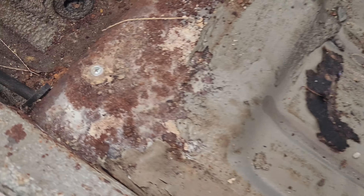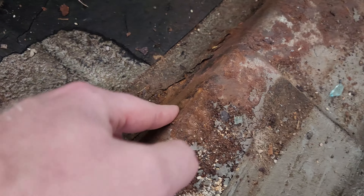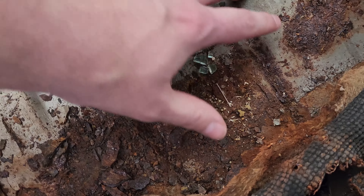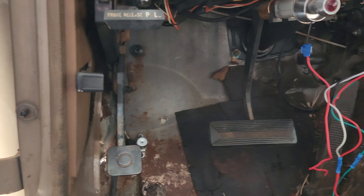I did break off a couple bolts trying to get the seat out. I think right here — broke that one out, that one came out free, and the other one is in there somewhere. So I've got to get those out so that we can mount the seat. Everything up here looks pretty good until we get up to right in there, so I'm gonna dig in there eventually and we'll patch that.